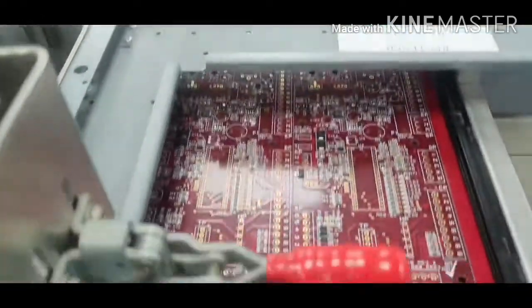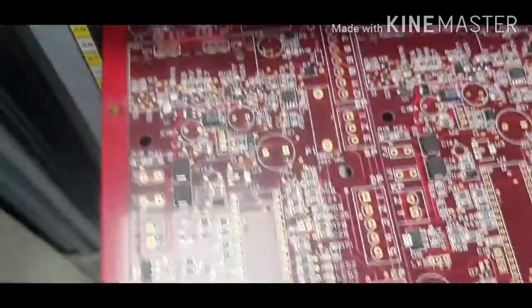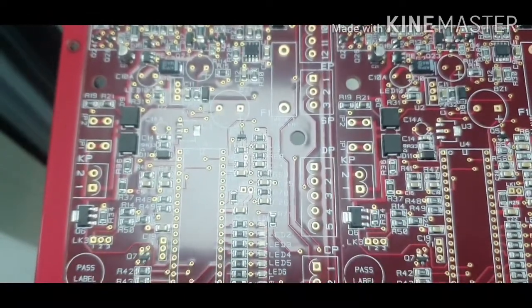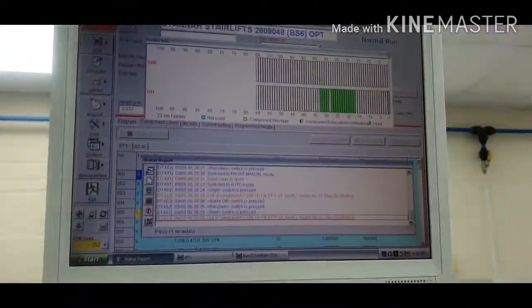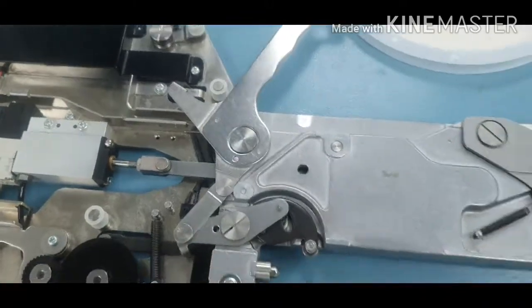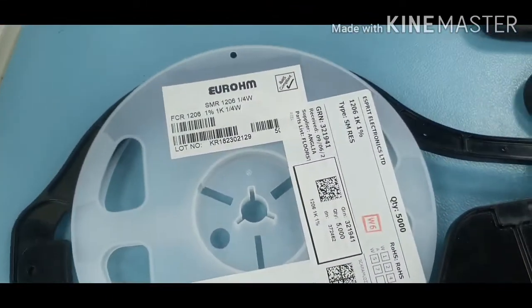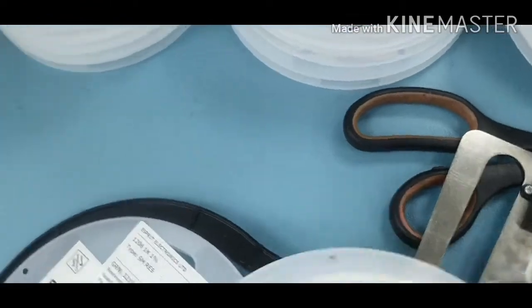This is the finished product. Once it's out, all we have to do is double-check it. That is what they look like after being reflowed. The machine alarm went off because one component has run out — I need to change that one. This is the feeder that we use for the machine, and this is the component that actually ran out. Make sure when you're changing it, you check that the value matches — like this one.